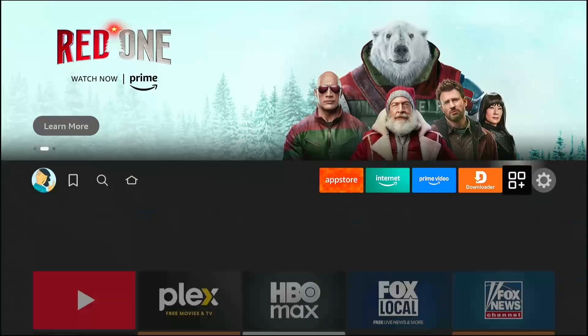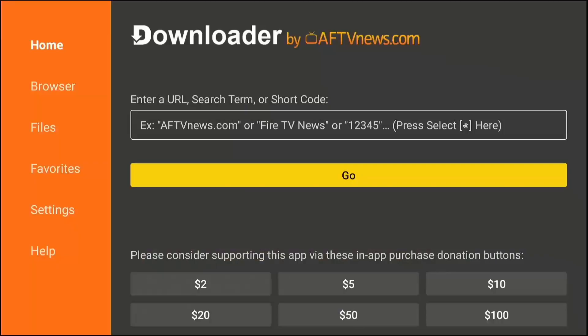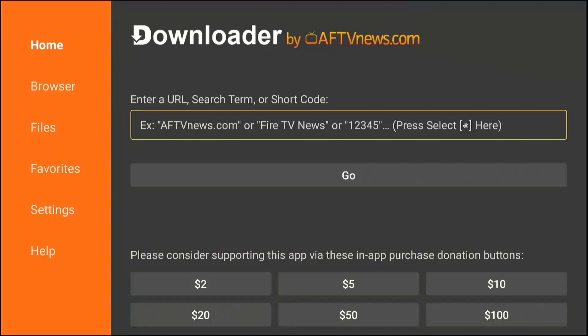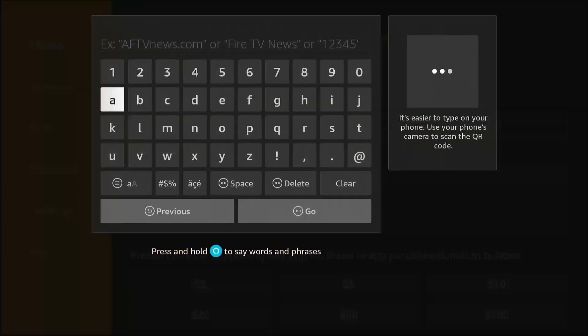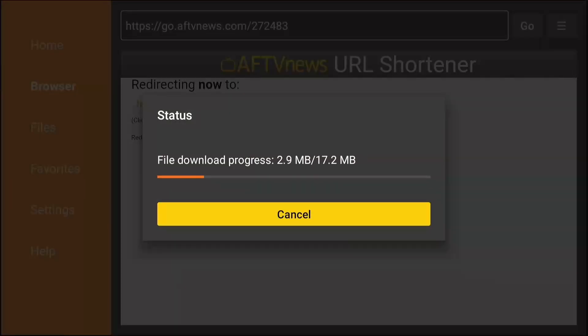Now open the Downloader app and click Allow for permissions. In the URL box, we are going to use the shortcode for Tivimate. Type this code exactly: 272483. This code links directly to the Tivimate APK download. Click Go and wait for the download to finish. When the installation window appears, click Install. Tivimate is now on your Fire Stick.